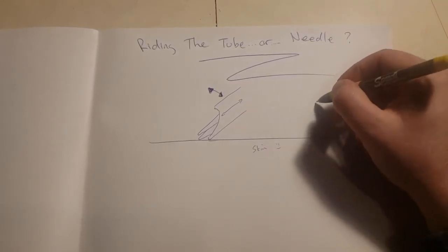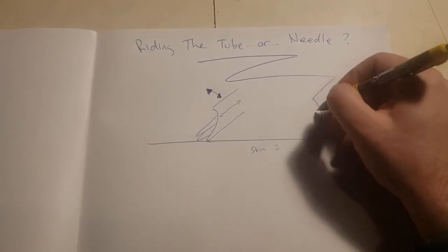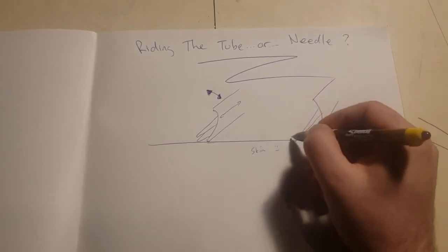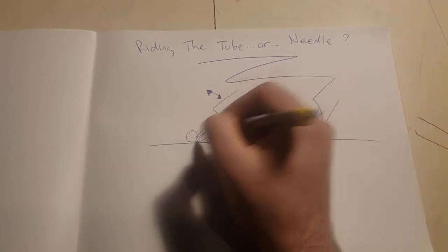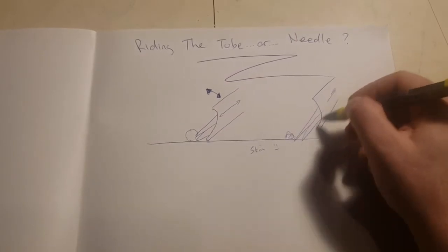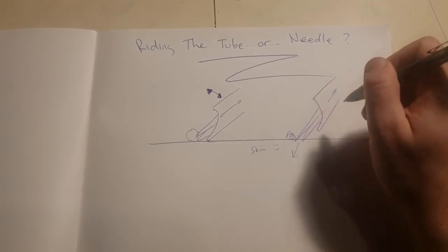Riding the needle is, if we have our tube tip here, it's not touching the body at all. The needles come out further, creating little beads of pigment here on both sides. The needles are moving up and down and they're actually just going into the skin based on how high you're holding your hand above the skin.